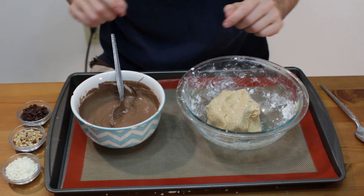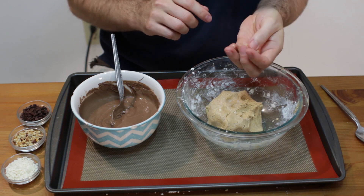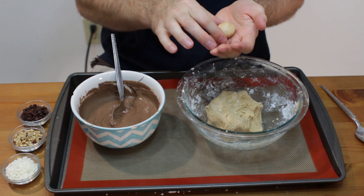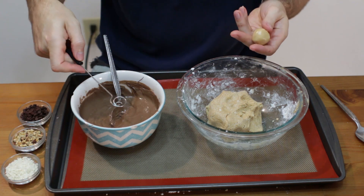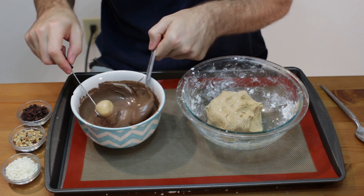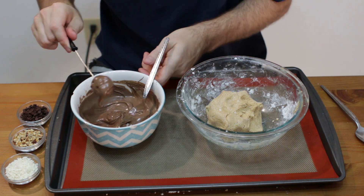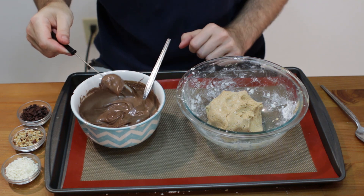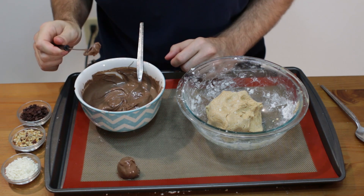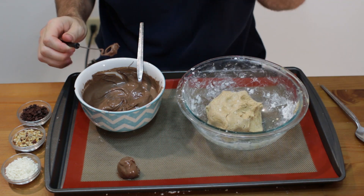Once our chocolate is melted, I am going to go ahead and take some peanut butter in my hand and roll it into a ball, about an inch in diameter. I have this little tool here that came with a little chocolate kit. You can just put your peanut butter ball right on there and dip it in. It makes a nice little ball; go ahead and put it on parchment paper or a silicon mat on your baking sheet.